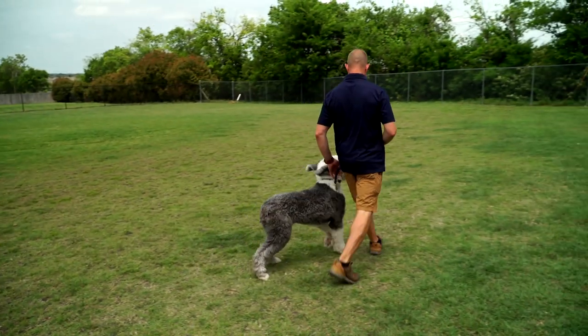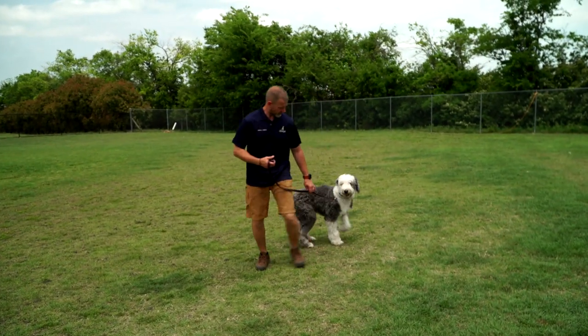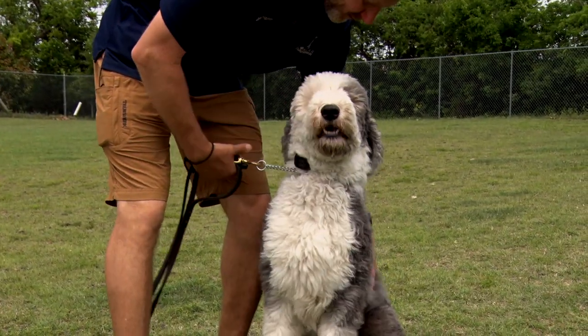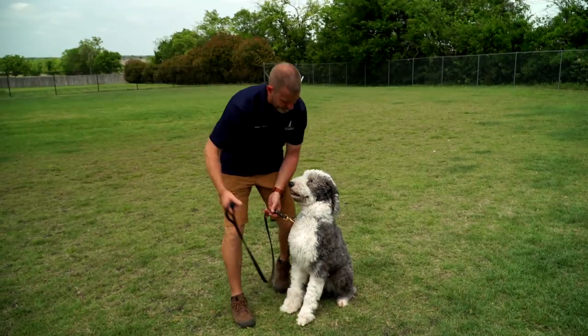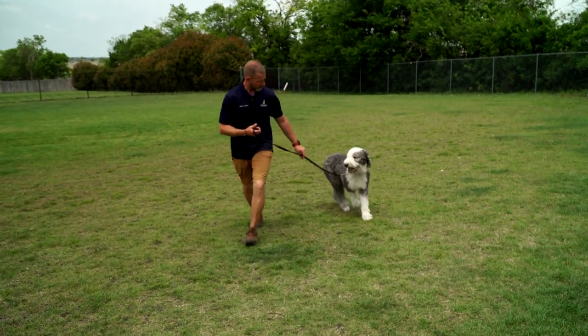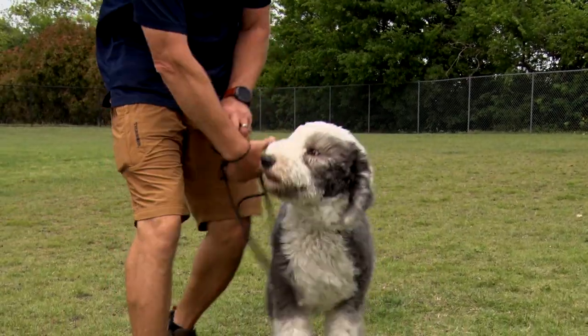Heel. One, two, sit, sit. There you go. Good boy. One, two, sit.